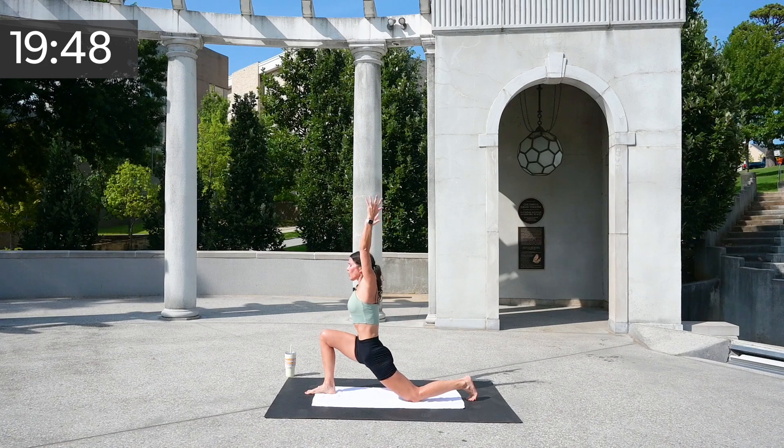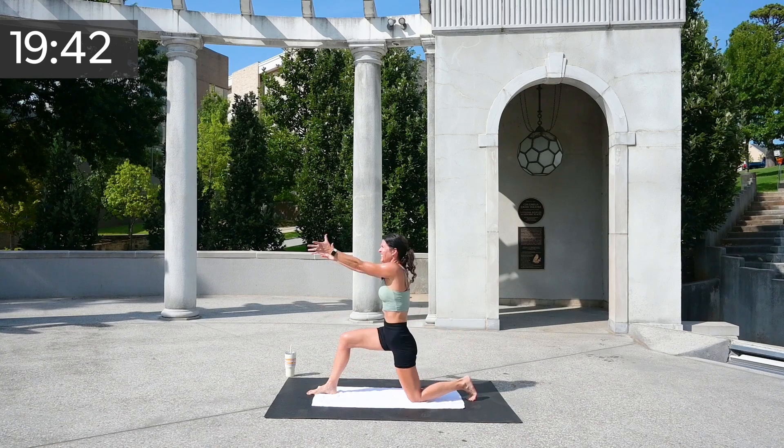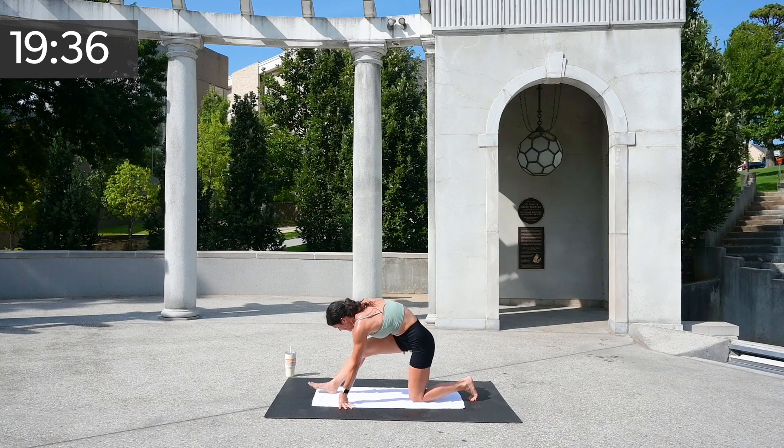You've got four — really drop that chest — three, two, awesome, and one.